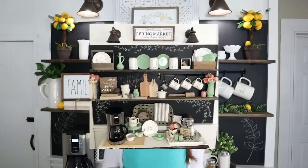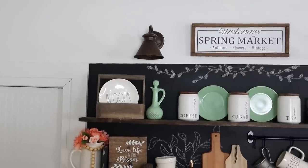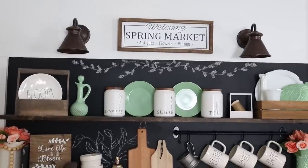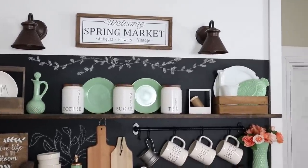Hi everyone, it's Shannon, welcome back to my channel. I'm really excited to share my updated coffee bar. It was a little sad to take the last one down — if you missed that, I'll link it in the description box below. I had a whole vintage spring market theme for the last one and it was probably one of my favorites. I have enjoyed decorating this coffee bar for every single holiday and season, and now it is time to update from spring to summer.